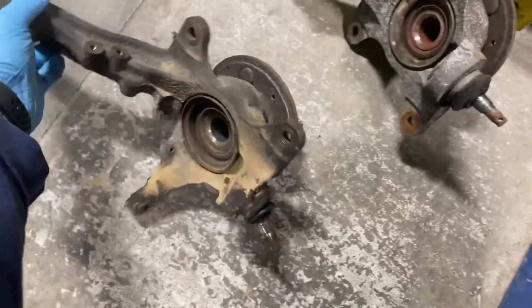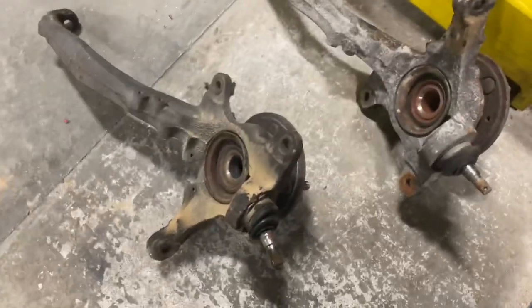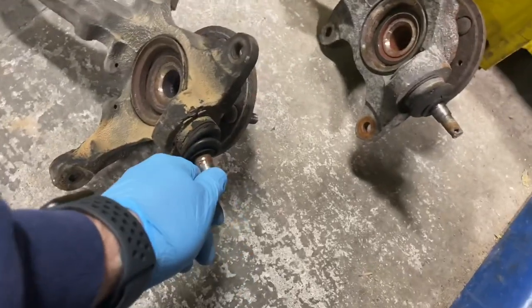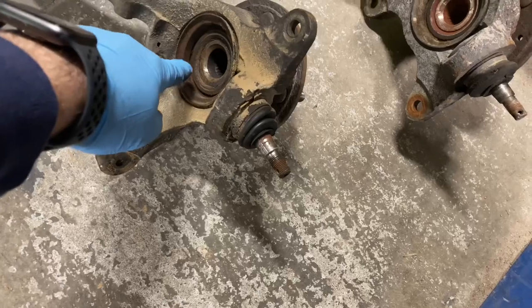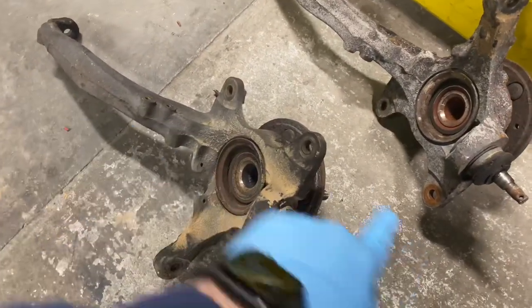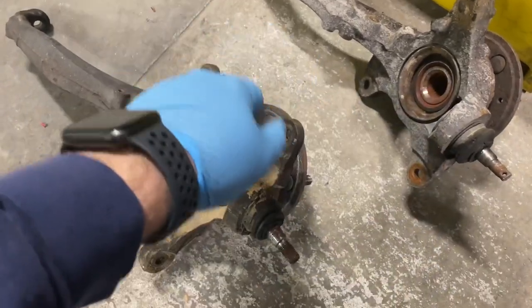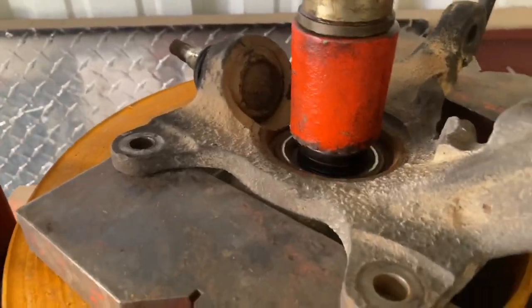Here's my terrible purchase — the worst looking spindles from an Integra I could have possibly got. I don't know why I bought them, but yeah, everything's pretty shot on them. Right now I'm gonna press out the hub and bearing, get the ball joints off, and start stripping all the rusting crap off so I can prep it for paint — that way when it goes back in it doesn't look so bad.